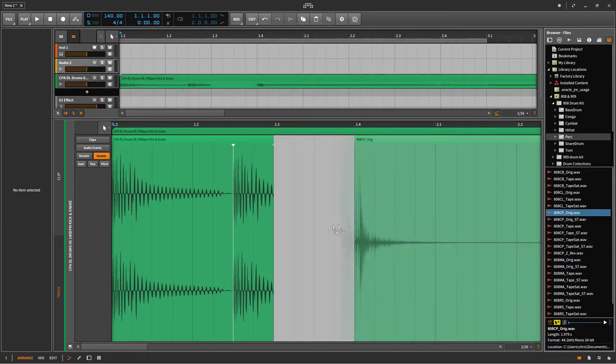I think this clap will do, so I'm just going to drag it over and then see if it fits. Yeah, it just perfectly fits.